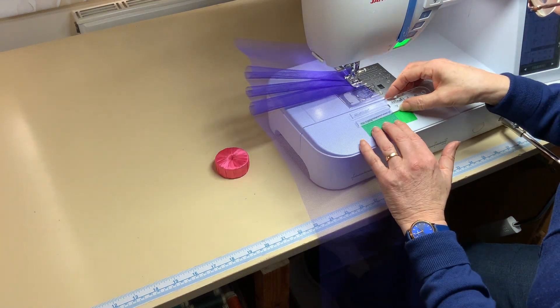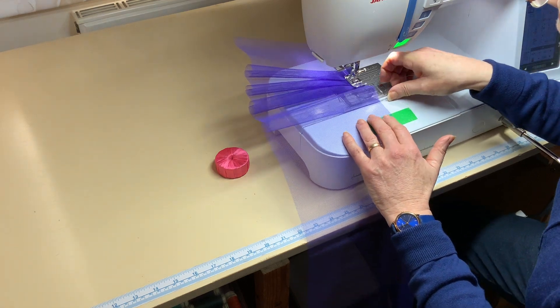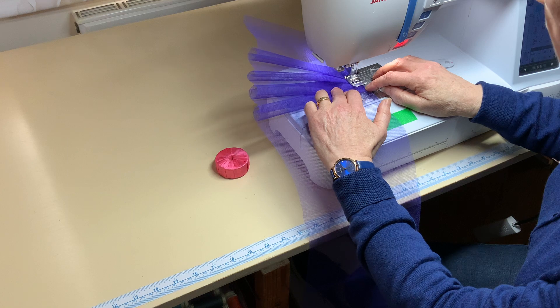Pop the pleating fork in again. One fold and then another fold. Lift the presser foot up, tuck that one underneath. Presser foot down and sew it down.